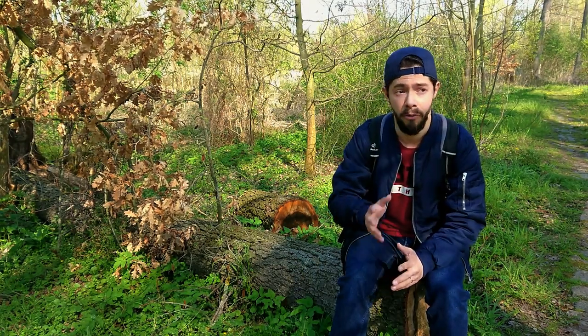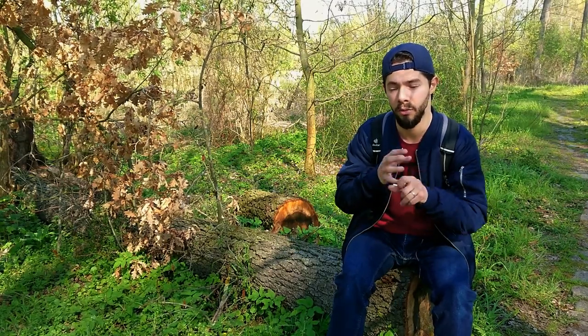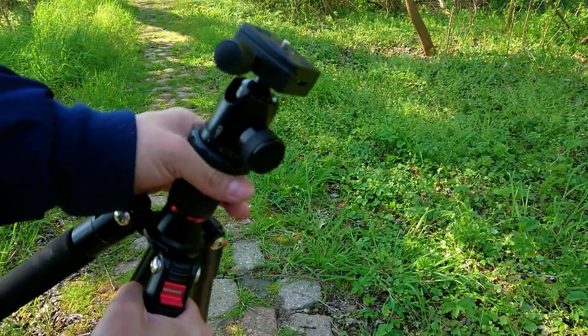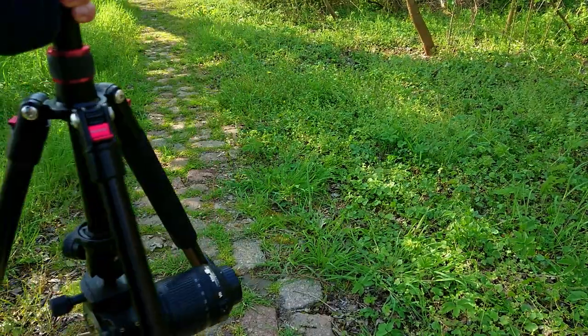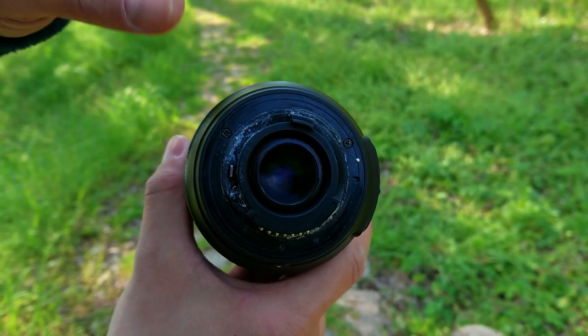I will show you how I can take a photo like this using reverse rings. The first thing I need is a tripod, which I can make upside down to let the camera as close as I can to the subject. I put the head of the tripod upside down so I can use the camera like this to be able to take photos like this.